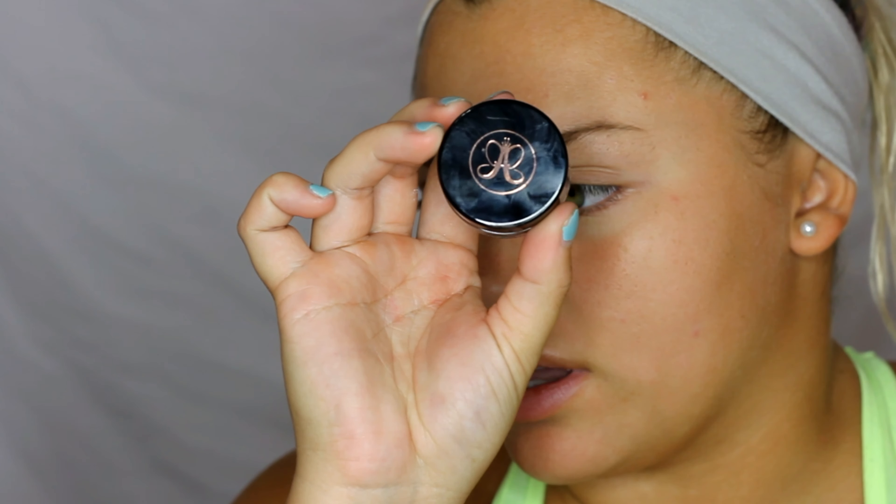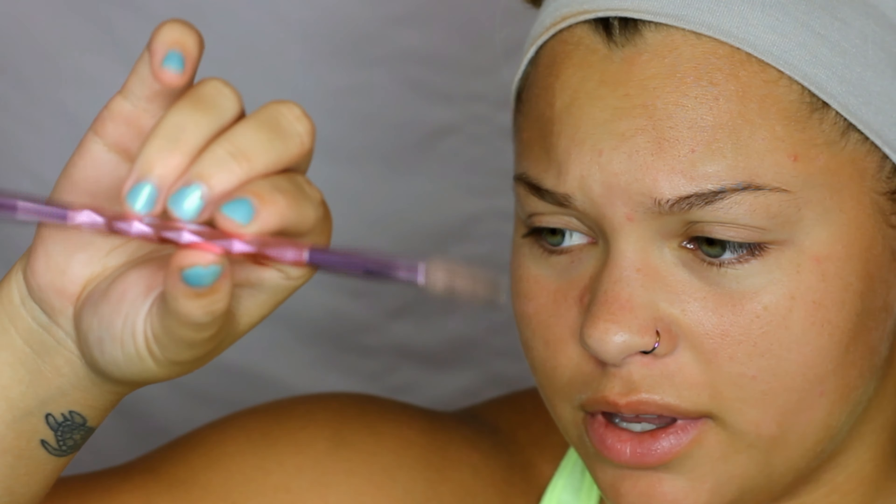Before you watch, hit that like and subscribe button! I normally don't do my brows on camera, but today I feel like it, so we're going to do my brows. I'm starting with the Anastasia Beverly Hills Dip Brow Pomade in Medium Brown, and for my brush I'm using the Jeffree Star and Morphe brush collab eyebrow brush.